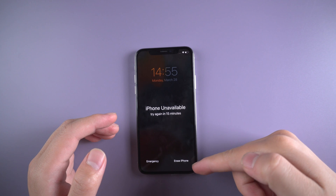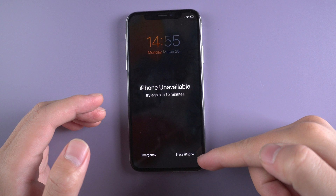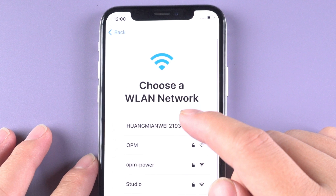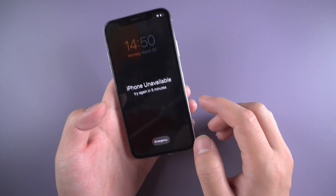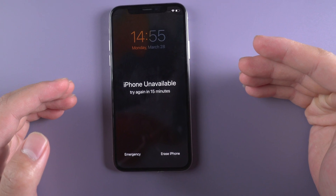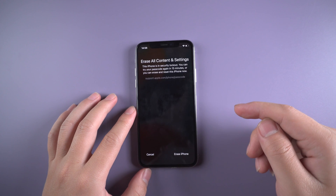Method 1: Erase the iPhone. Fortunately, Apple offers us an option to erase the iPhone. We don't need any passcode at all. Just make sure your iPhone X is on iOS 15.2 or later, and you have to connect to a cellular or WiFi network. Your Apple ID is needed too. Then we keep entering the passcode. After 5 minutes of waiting, if you enter the wrong password again, you will see the erase iPhone option show up on the bottom right corner. Go ahead and tap on it.